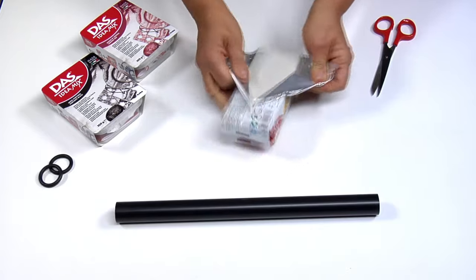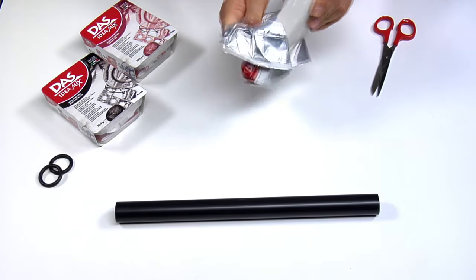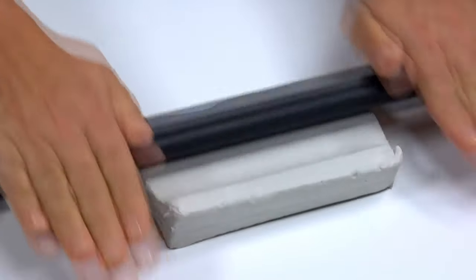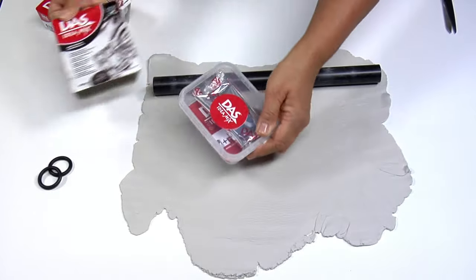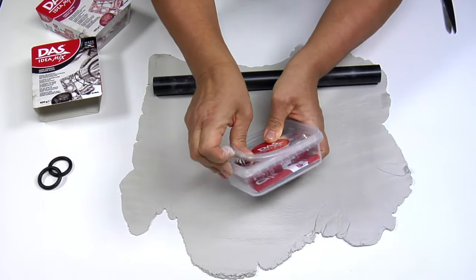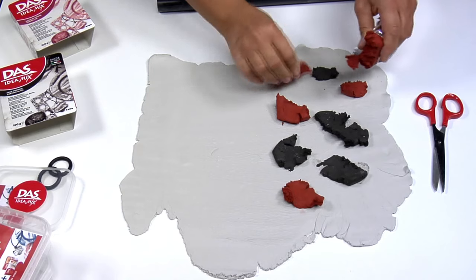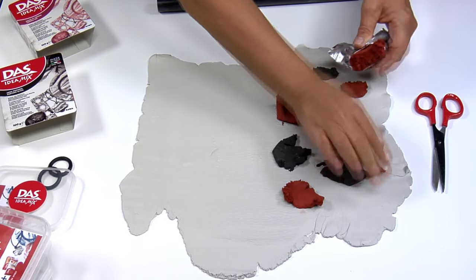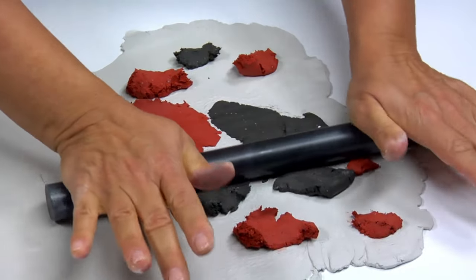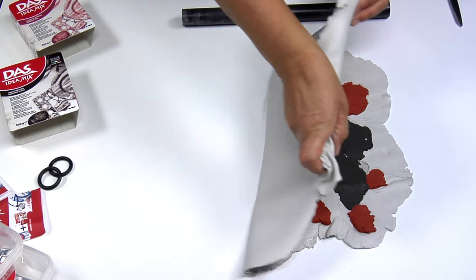Start rolling out half a kilo of DAS white clay using the rolling pin without rings. Choose at least two colours of DAS idea mix marbling clay — in this case, we have chosen Portoral black and Verona red. Place a few portions on various spots of half of the sheet. The amount should be approximately 20% compared to the DAS white clay.